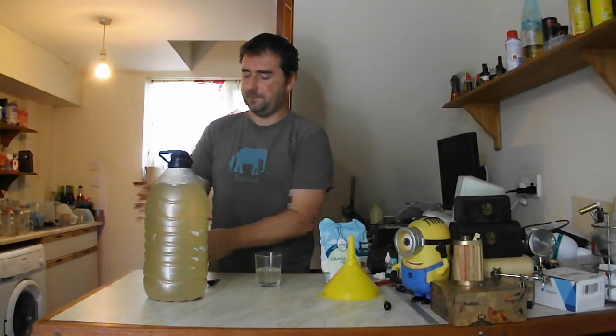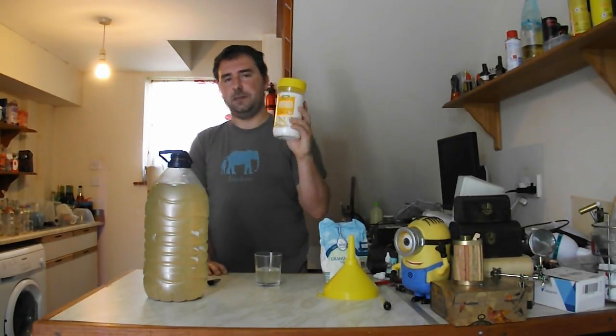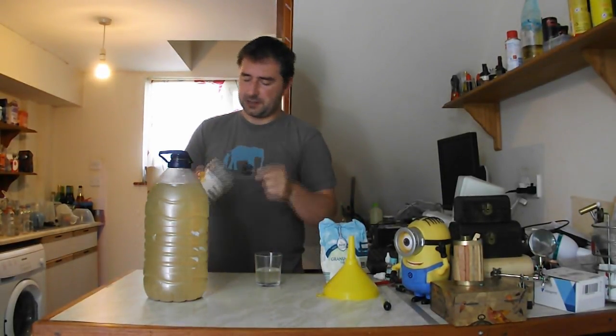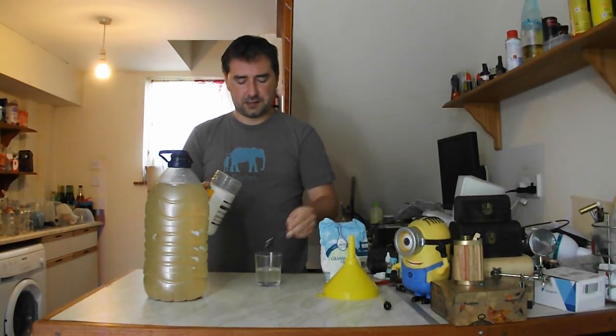Since this is supposed to be a sparkling, quick-drinking kind of thing, I've got some sweetener. I'm using my sucralose-based sweetener, and I'm going to add a bit of sweetness to this — even though it doesn't have the sparkle yet — because we don't want this to ferment away.